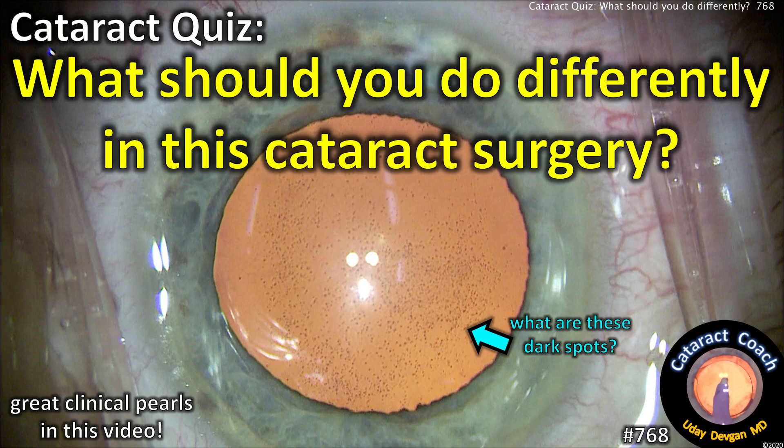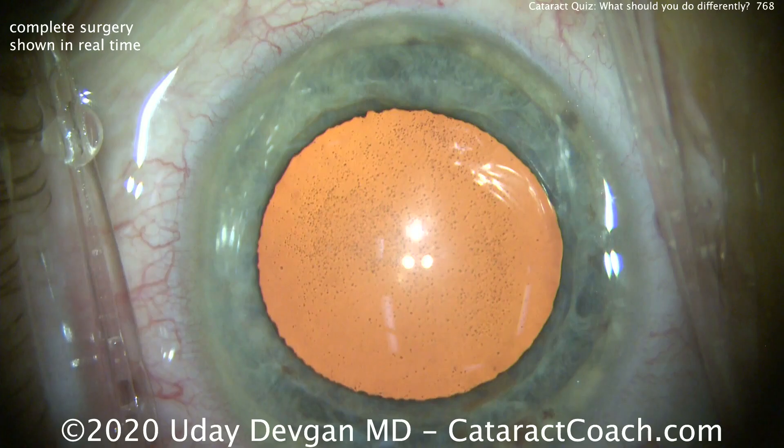CataractCoach.com. We've got a cataract quiz. What should you do differently in this cataract surgery, and what are those dark spots?